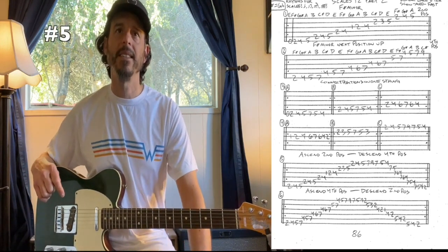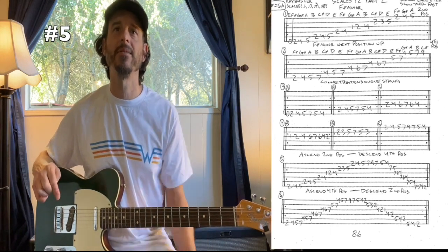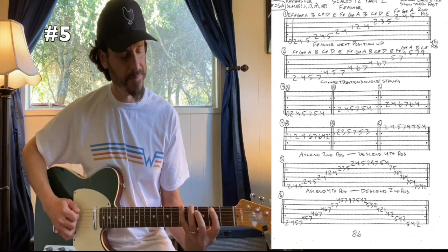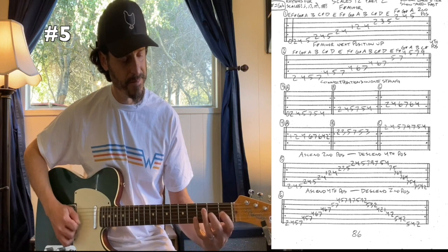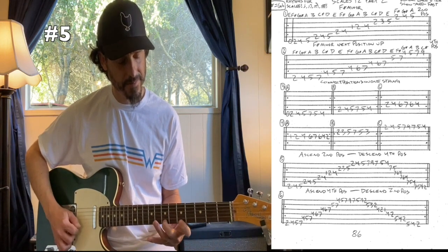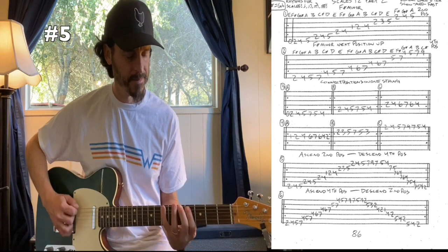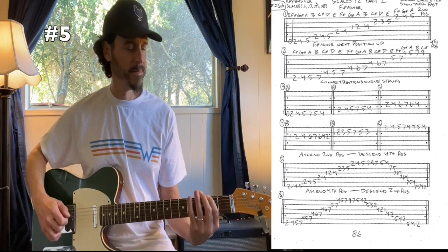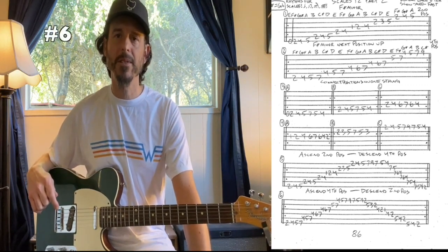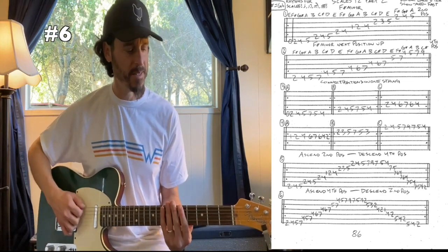For number five, we're going to ascend in our second position, take it up to our highest note on the first string, and then descend in our fourth position. For number six, we're going to ascend in our fourth position, take it up to the highest note on the first string, come down on the first string, and then descend in our second position.